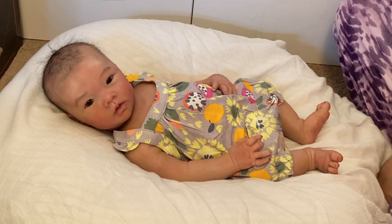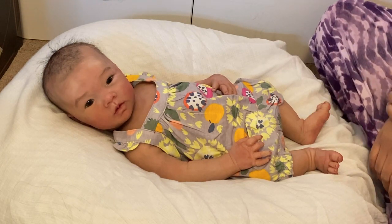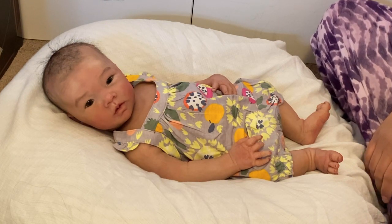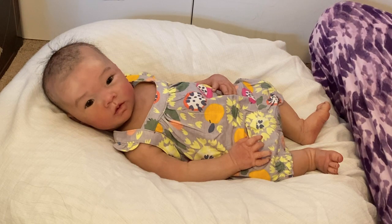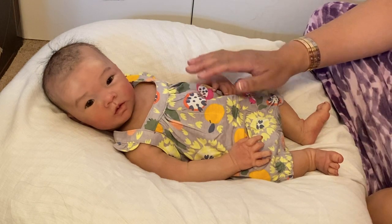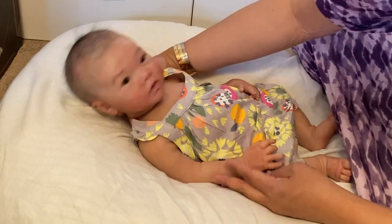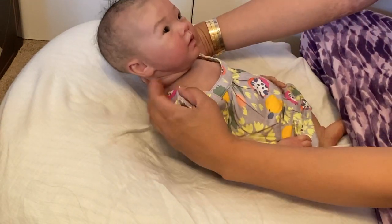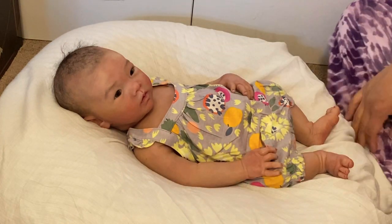Hi guys, it's Lynn again with Littlefoot Nursery and I am here with silicone baby Isla. She is the Emery May sculpt by Andrea Arcello. My last video I did a video with her twin Melina, and you guys who've been watching my channel know this, but I have two of each kind. She is twins with my silicone baby Olivia. She actually has the ball jointed neck so she is not poured in one piece, but the cool thing is her neck can turn from side to side.